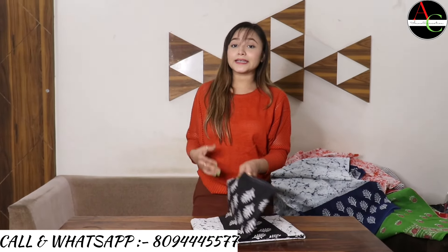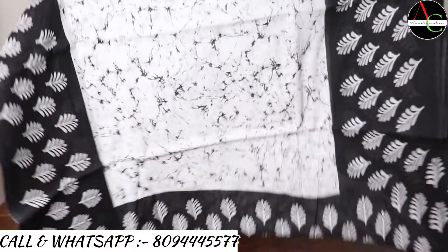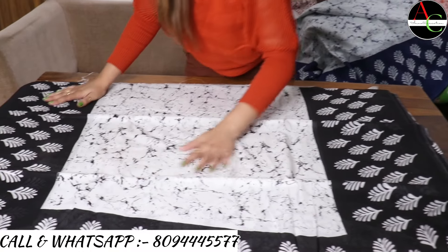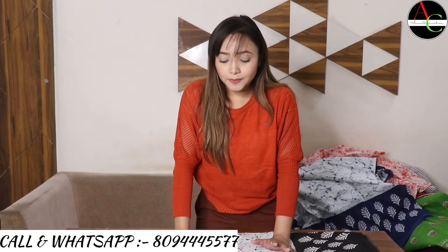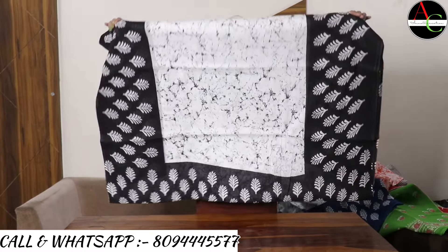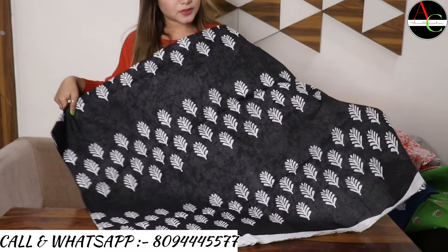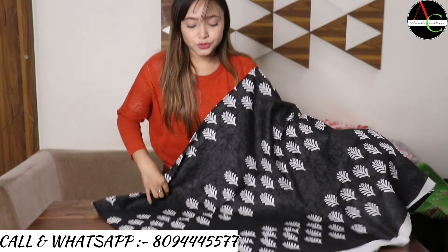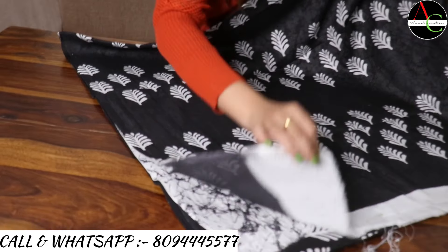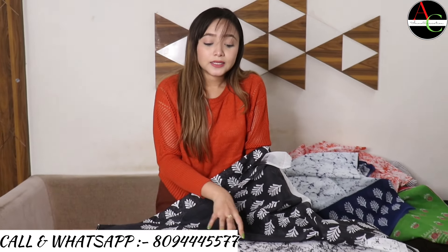Our next saree is black and white — girls' and ladies' favorite. The color combination is very beautiful and attractive. The proper border and middle portion are shown — white and black crack printed. The pallu is very beautiful with a proper feel and look. The blouse is white and black color combination, crack black printed — hand block Baghru printed saree.